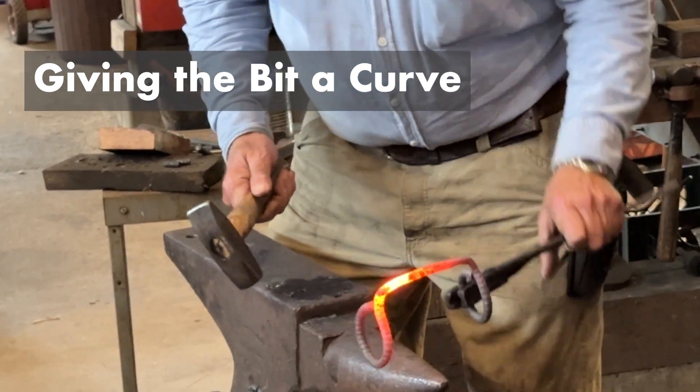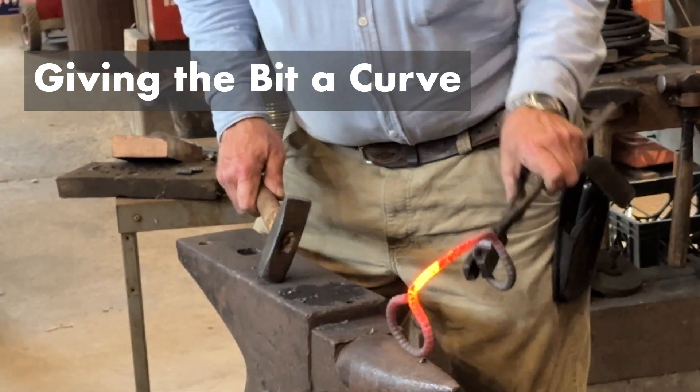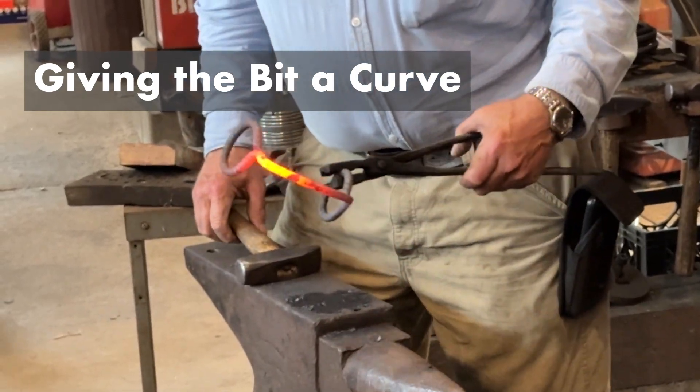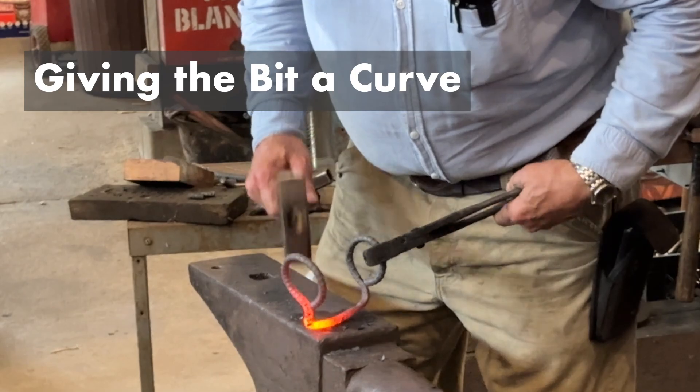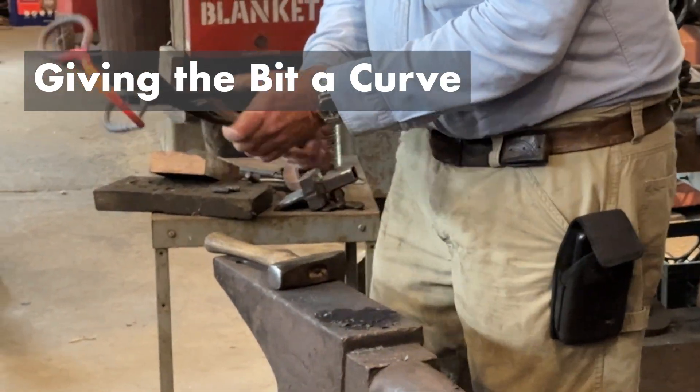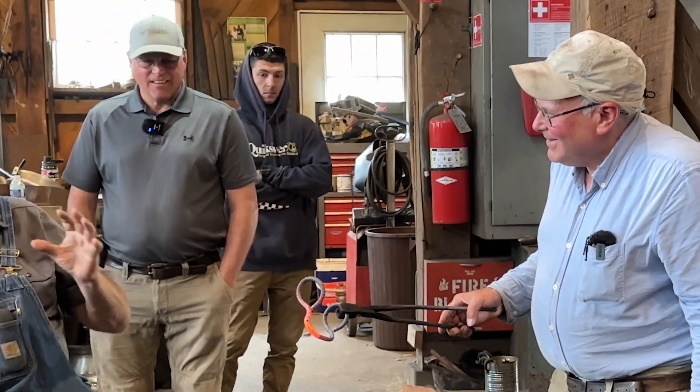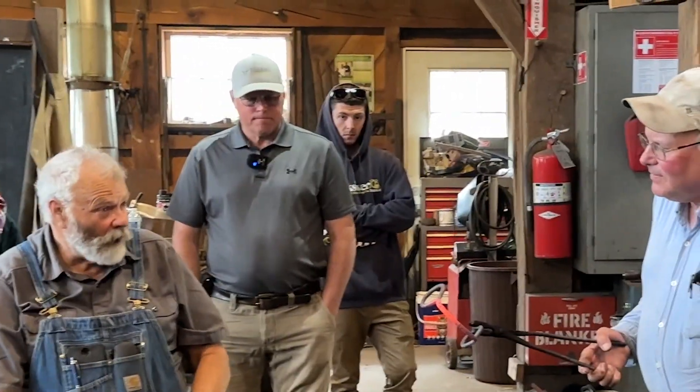A little more than that. A little bit more than that. There. Okay, I really want to hit that again. If they start to use these, they'll refine it and change it and get it right.